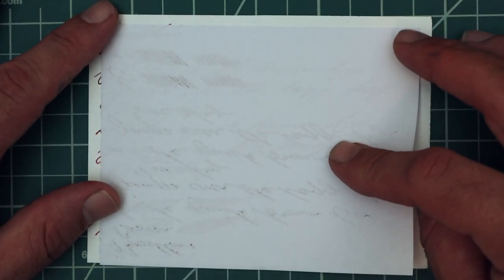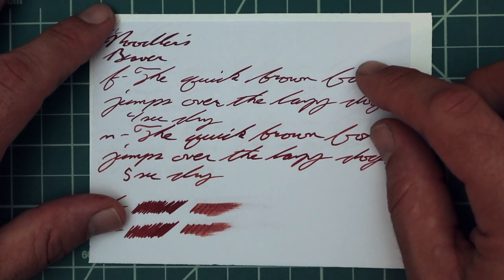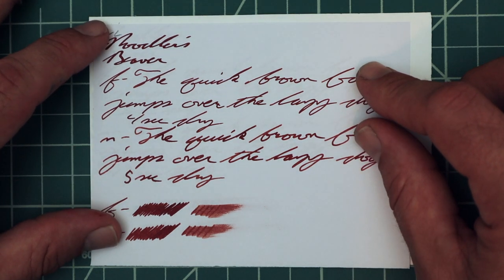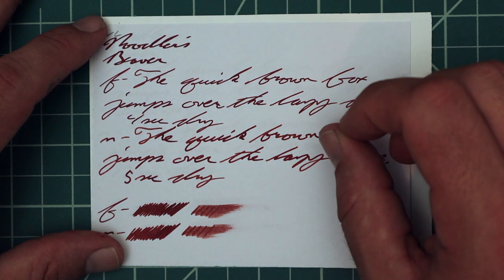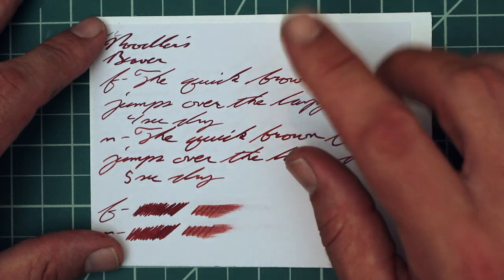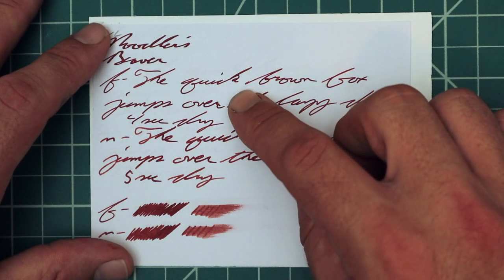Looking at White Lines Paper: it does have some bleeding, but it did not bleed onto the page underneath. It has quite a bit of ghosting. With the 1.1, no feather, no spread, no halo, no sheen, no shade. With the extra fine, no feather, no spread, no halo, no sheen, no shade. Four seconds to dry — so there's a trade-off there: you lose any shade you might have been able to get, but four seconds.